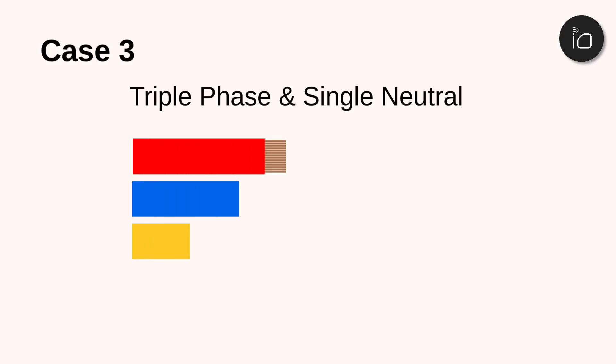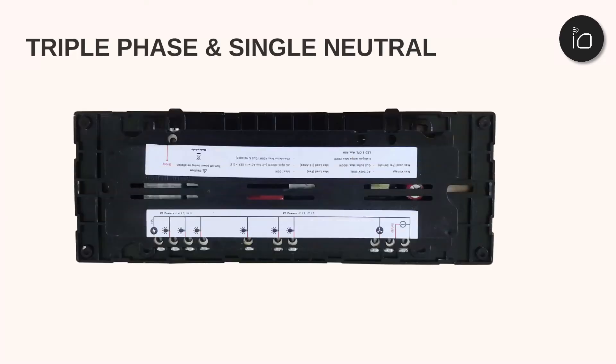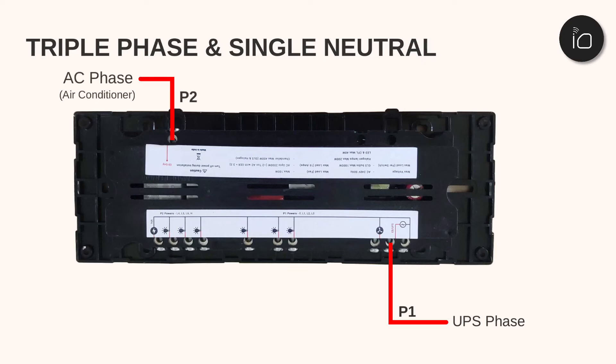In some cases, three phases might be available: one UPS phase, one EB phase, and one AC phase. In this case, connect P1 to UPS, the AC phase to P2, and insulate the EB phase.